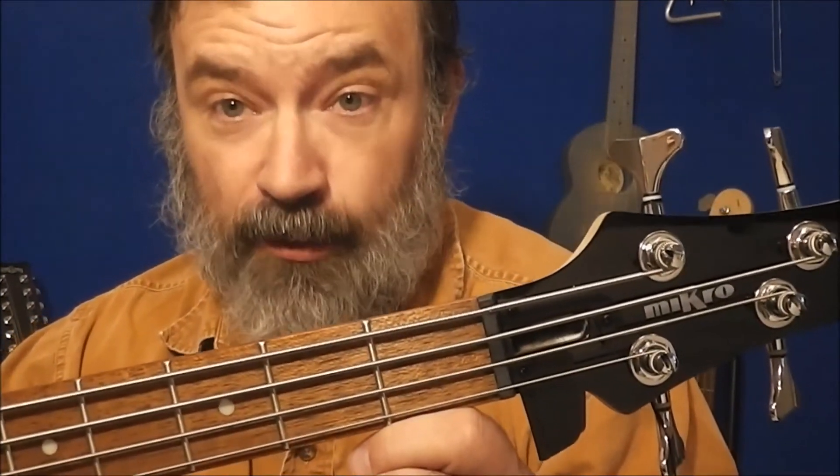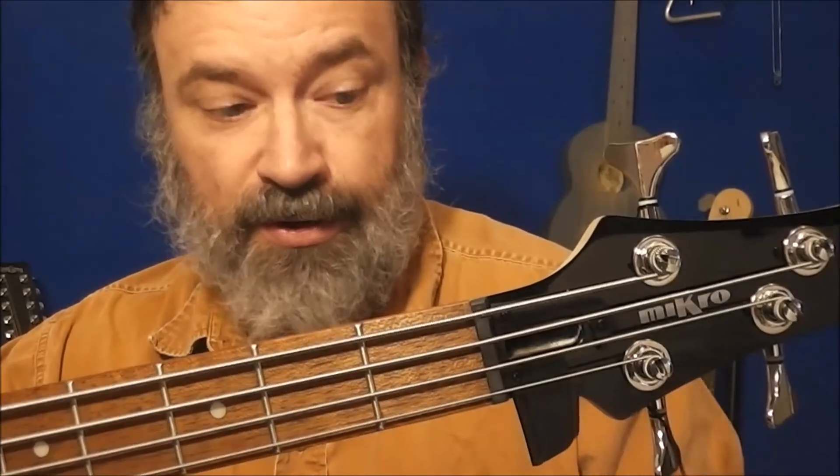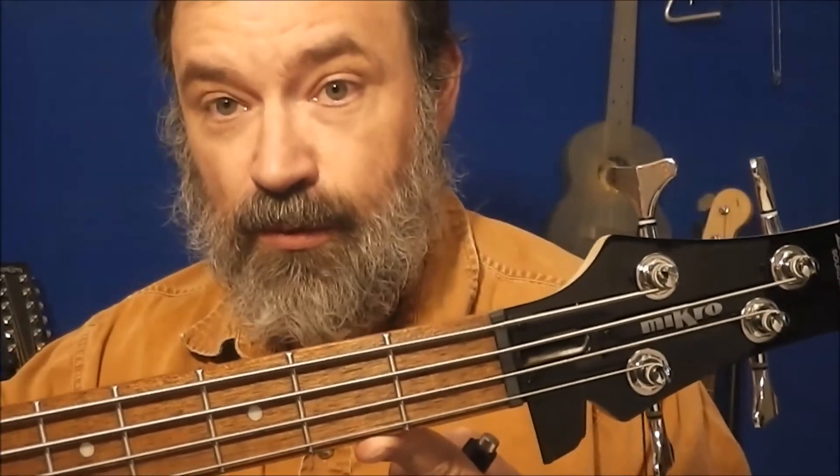Hey folks, quick addendum — check out this really cool truss rod cover. I have not seen this before. The truss rod cover right here is hinged. That's nifty — you don't have to use a screwdriver to remove it. You can just reach in with a little tool and pull it to the side. I actually used a thumb pick.